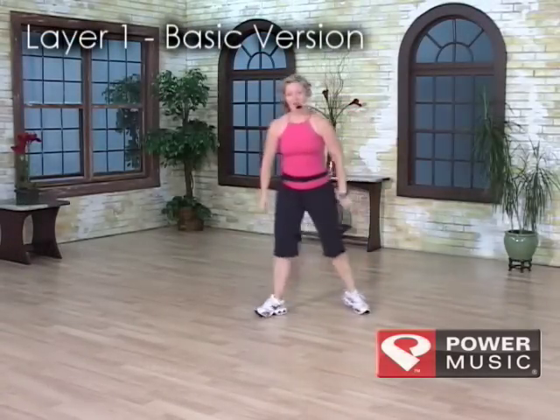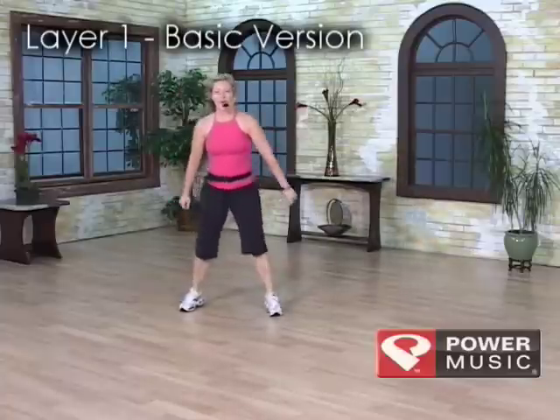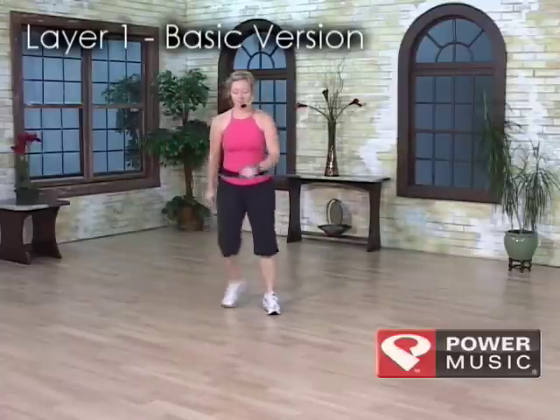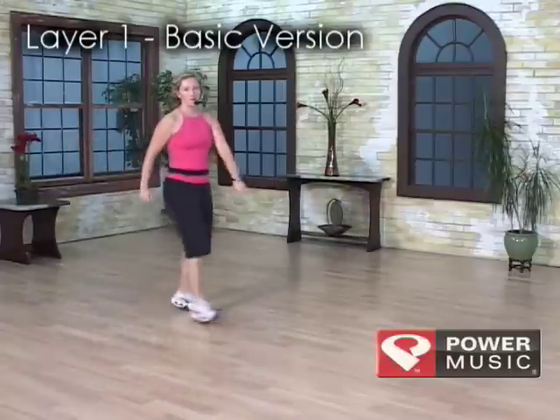This is layer one: a grapevine double ham curl and two singles, and a step touch for three, a six mamba behind, a chasse pivot, six mamba in front.